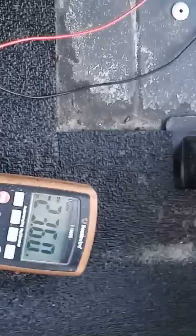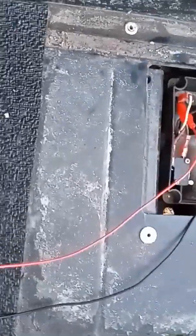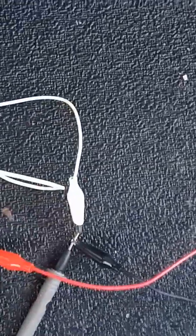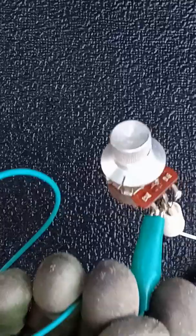That causes the golf cart to have enough resistance across this hall effect speed controller. It's amazing — I can replace it with a resistor. A terrible resistor, but it works.